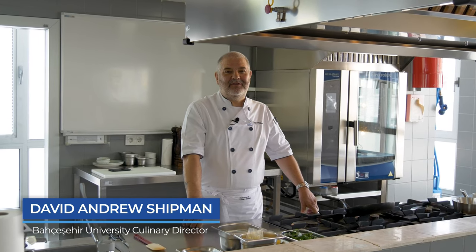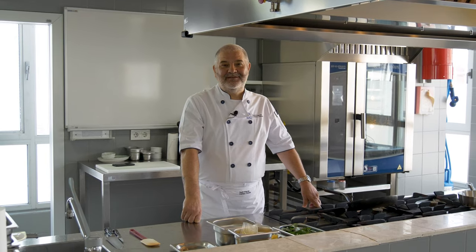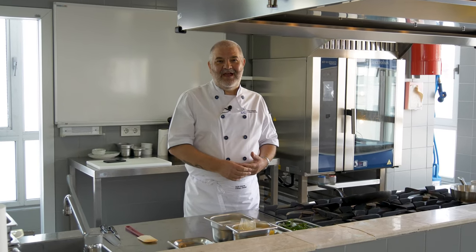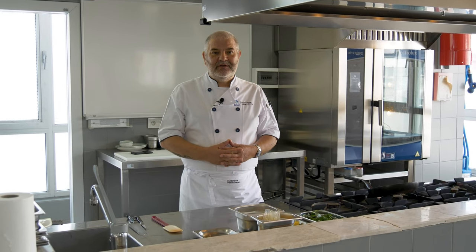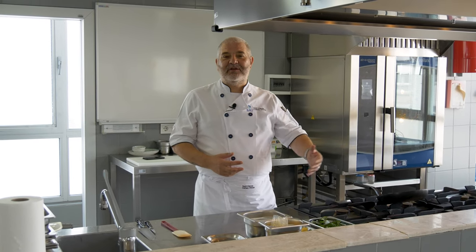Hello, I'm David Shipman. I'm the Culinary Director of BAO Culinary Arts Department. I understand that you're watching this because you have ideas or future plans to become a professional chef. This excites me an awful lot. Being a professional chef is probably the most gratifying thing I've ever done. It gives me the freedom to travel — just put a backpack on your back and go visit countries. You're never out of work if you're a good chef.